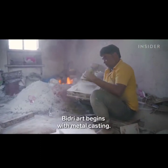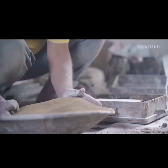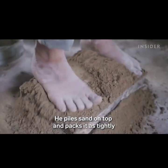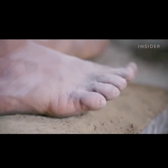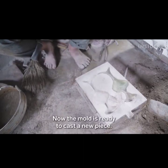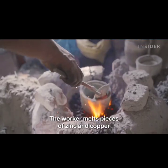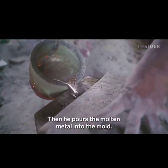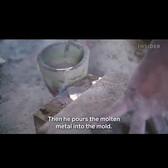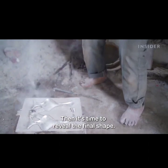Bidri art begins with metal casting. An artisan uses a finished piece to make the mold. He piles sand on top and packs it as tightly as possible with the help of his body weight. Now the mold is ready to cast a new piece. The worker melts pieces of zinc and copper over a small fire, then pours the molten metal into the mold. It takes about five minutes for the metal to cool and solidify, then it's time to reveal the final shape.